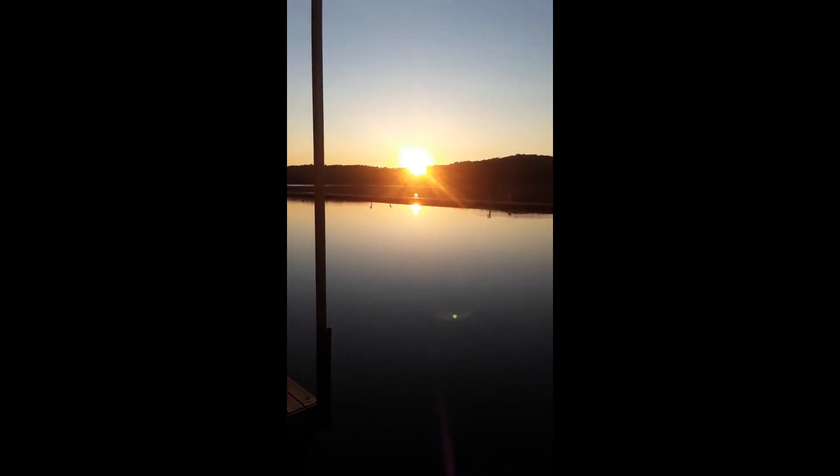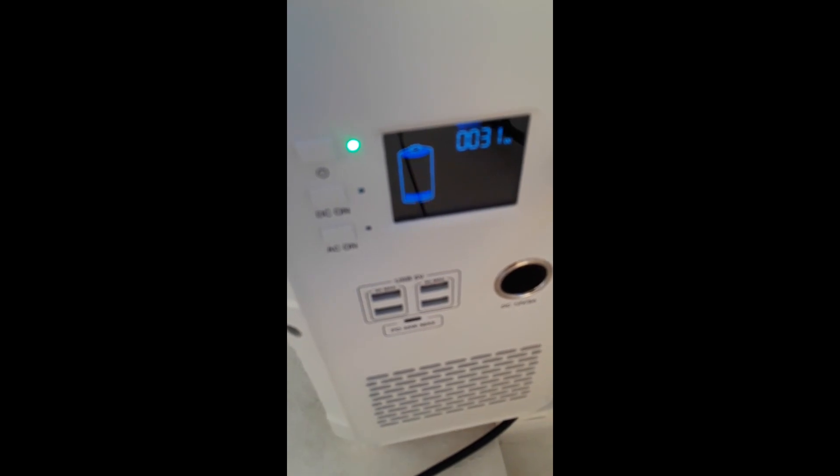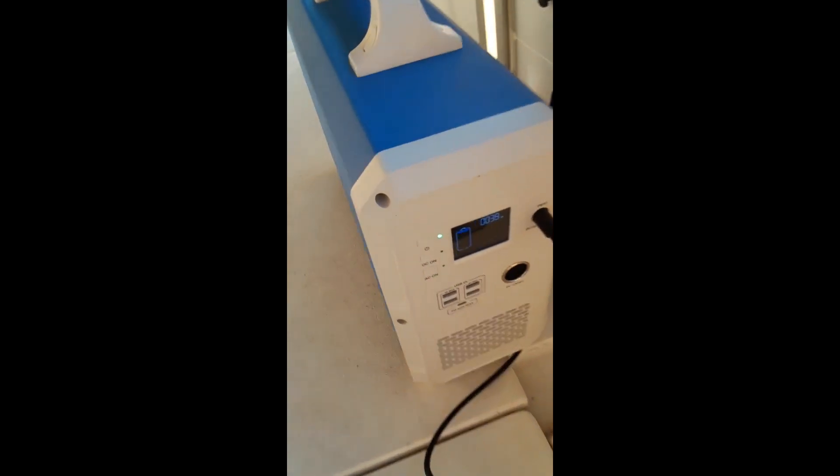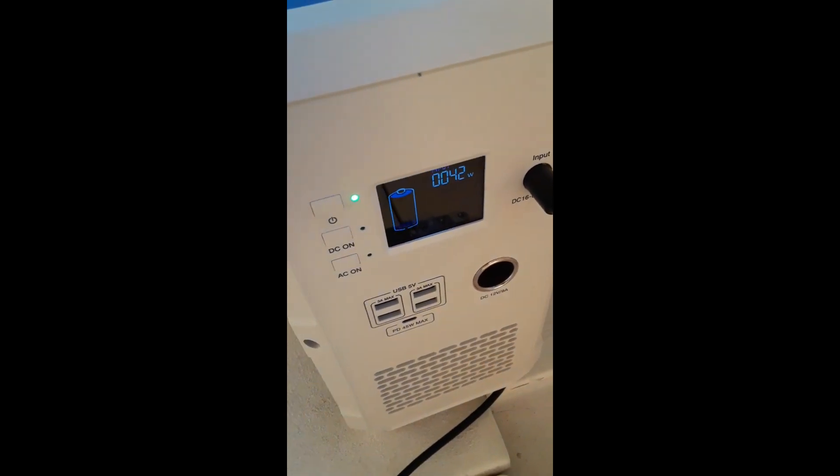Here comes the sun — it just showed its face over the tree line and we've got 29 watts so far, so that's a good start. This is actually the only place I'll be able to get sunlight when I'm docked. My other bank of panels on the front of the boat won't get anything, so this is where my two primary panels are going to be during the winter if I sit here.